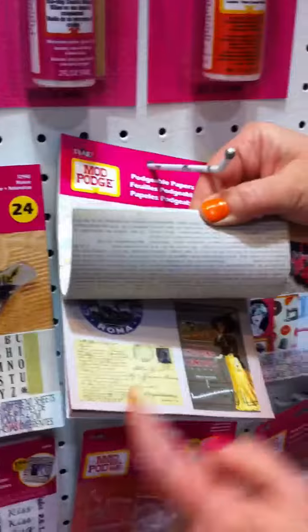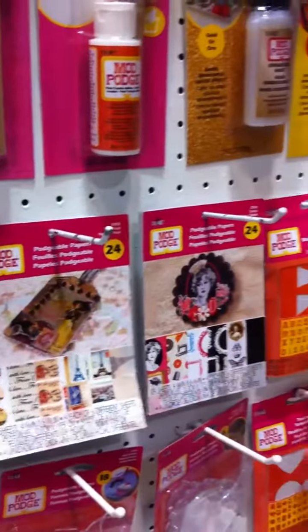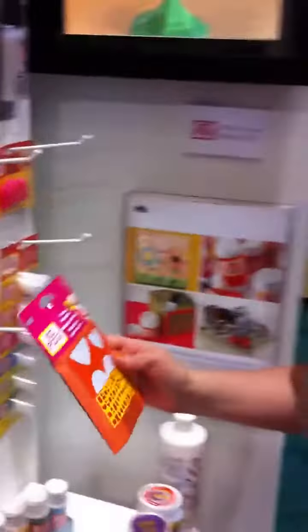So now we have all these different paper packs, and the papers are double-sided, so you get prints and things on one side, and then you get images on the other. And we made the cutting very simple by having all these tracing templates that correspond to the shapes, so you can just trace around it that way.